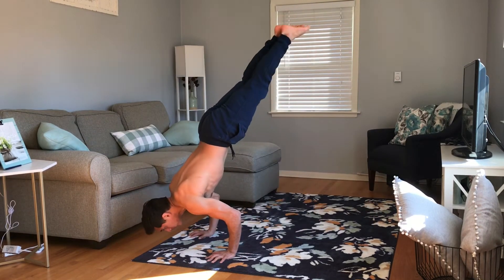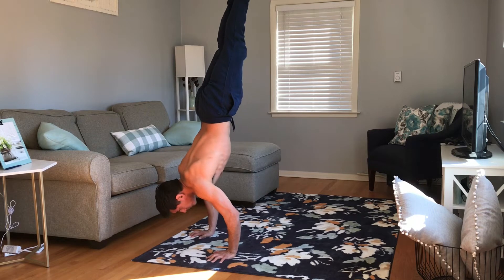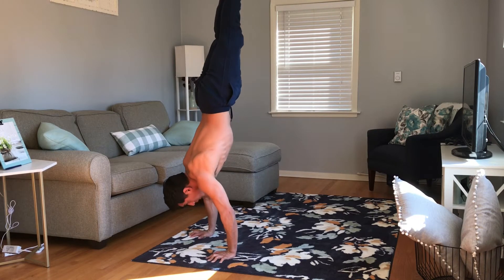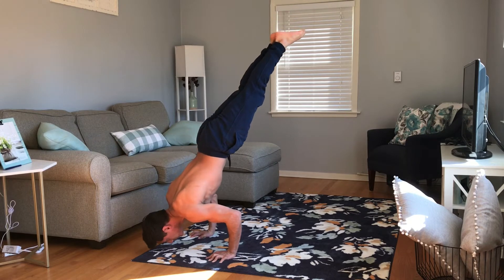At this point you're really ready for the handstand push-up. Kick up into the bent arm stand, press into the handstand, and then slowly lower back to the bent arm stand — that's one rep of a handstand push-up.